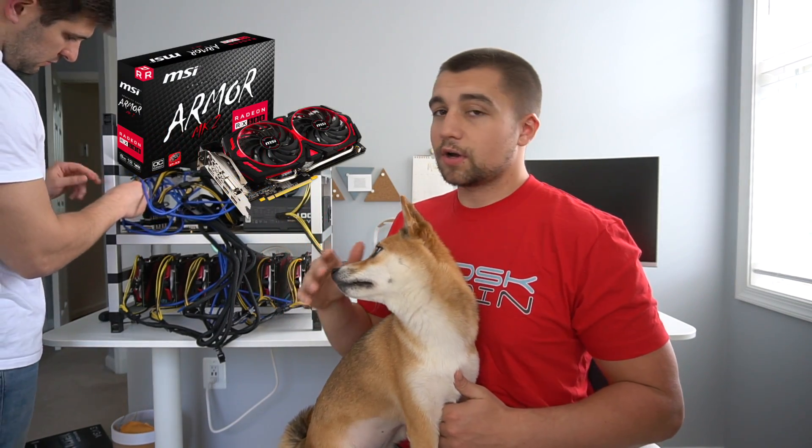Best Buy ran a crazy sale selling these for $230 a piece. We're going to have links to the best stuff that's in stock right now in the description below. I mean, how could you pass these up at $230? They're an 8GB model — this is the cheapest price I've seen in at least half a year for comparable cards. These are the MK2s, which are nice cards, and they hash well.